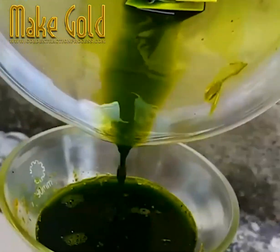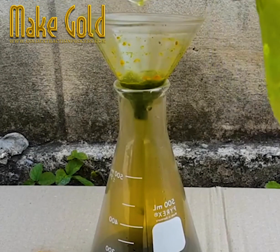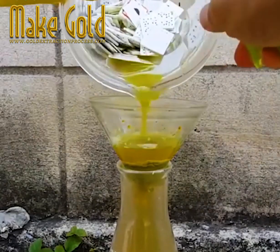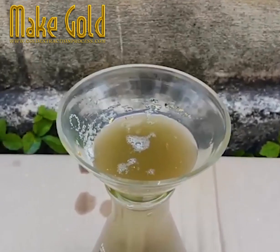That crazy-looking green liquid is poured through some cotton batten to filter out any of those impurities. The remaining raw material is sprayed down a few times to ensure everything is run through and filtered.